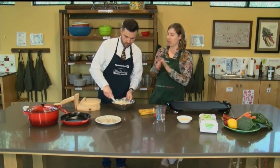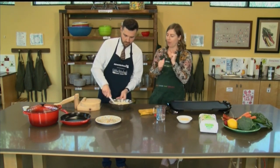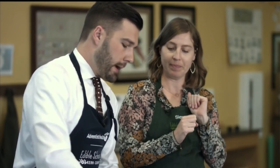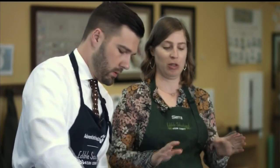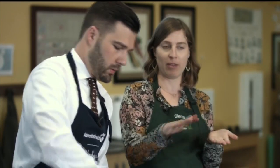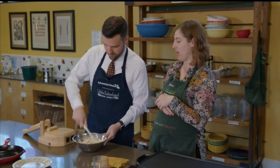In classes, we use the tortilla press. We're going to be making little round balls of our masa. If you don't have a tortilla press at home, what I often will use is just an upside-down plate — if the bottom is flat — with another plate on top. You just want to get that pressure and have a flat surface. That's a great way to go.